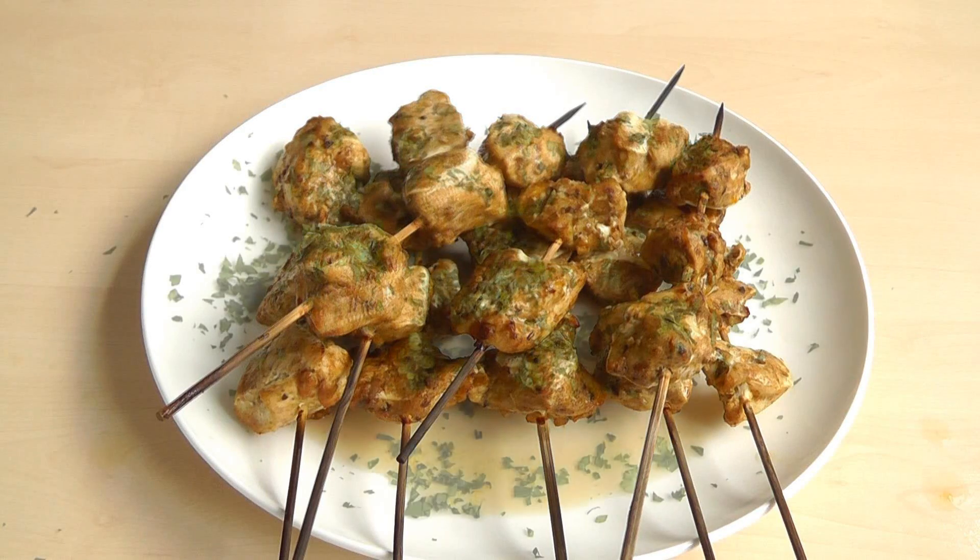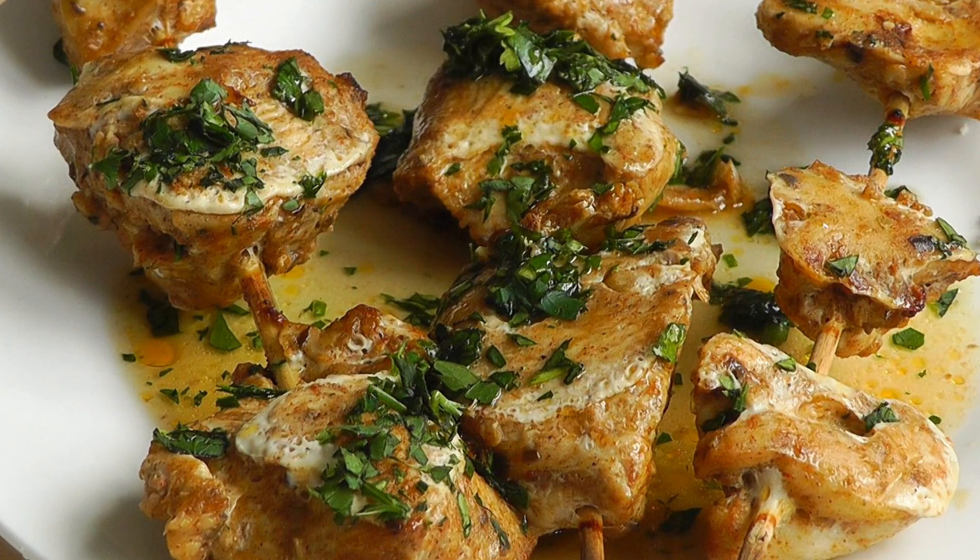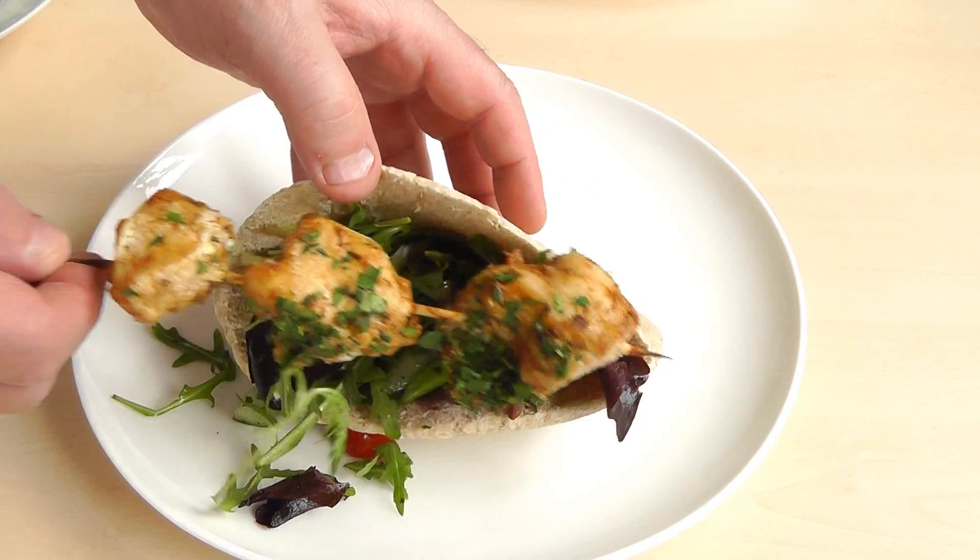Now we're going to make some chicken kebabs. These are really delicious chicken kebabs. You can put them under the grill, in your griddle, or you can do them on the barbecue. It's up to you.